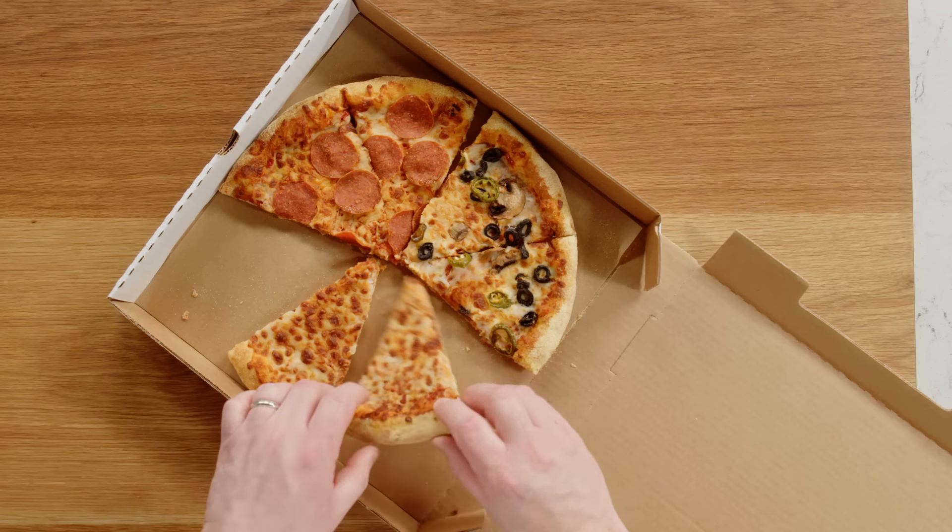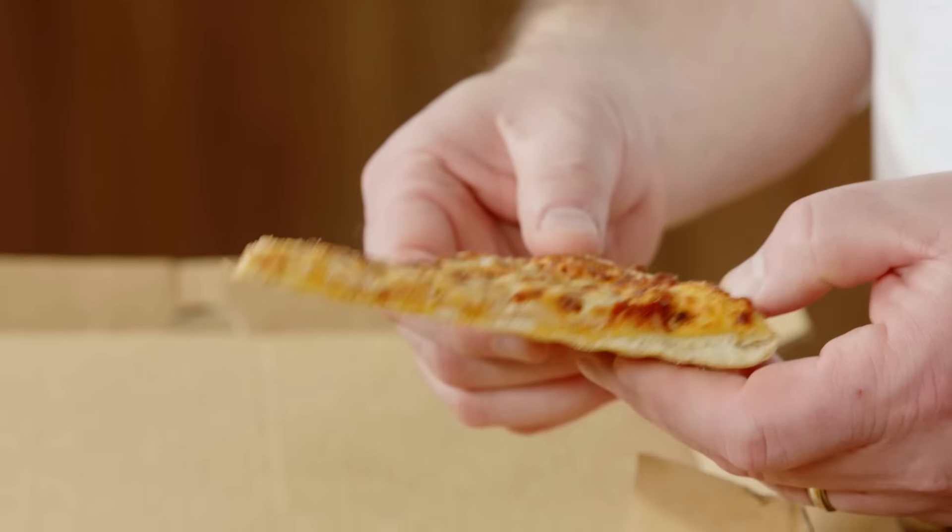Even though I do enjoy a cold slice of pizza once in a while, the dough gets tough, the cheese congeals, so I'm going to show you a handful of methods to bring that crust back to crisp and that cheese back to melty.